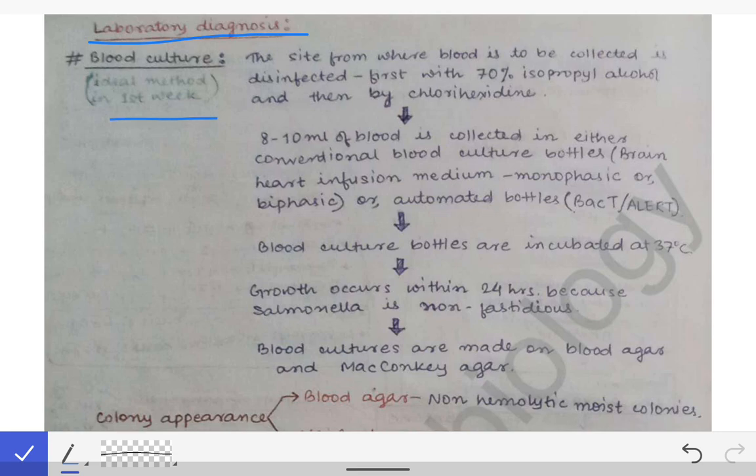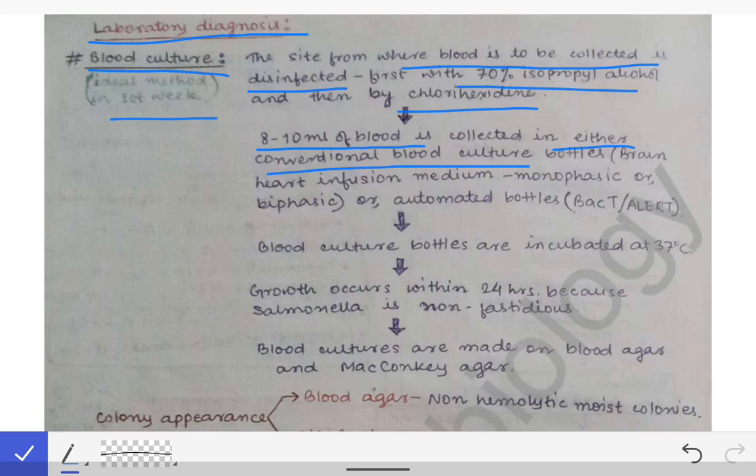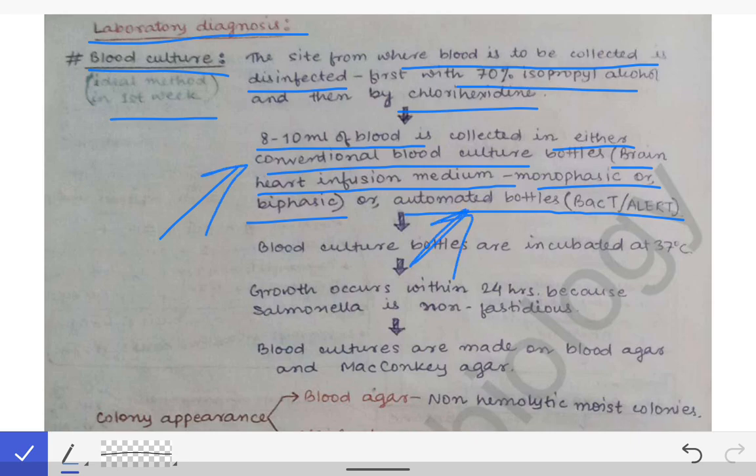If we are suspecting infection in the first week, we will be collecting blood for blood culture. The site from where blood is to be collected is disinfected first with 70% isopropyl alcohol and then chlorhexidine. Then 8 to 10 ml of blood is collected in either conventional blood culture bottles — brain heart infusion medium, monophasic, or biphasic — or in automated blood culture bottles like BacT/ALERT.